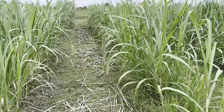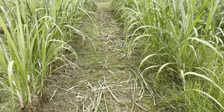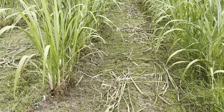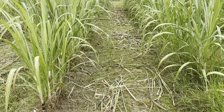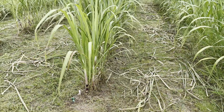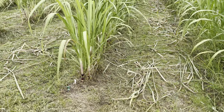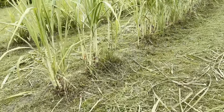Once we strip these leaves we'll rake them out of here. It's best to burn them — it gets rid of the disease and gets it out of the area. This is the initial kind of 'lifting of the skirts,' if you will, of the plants — removing the dead lower leaves.